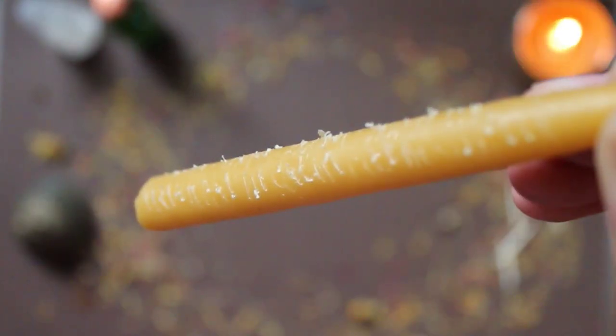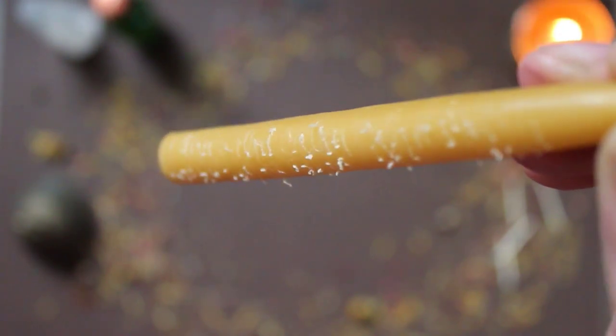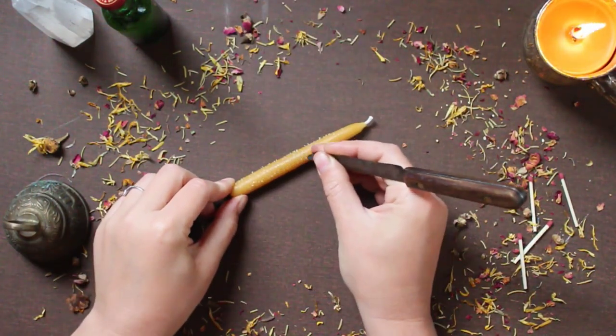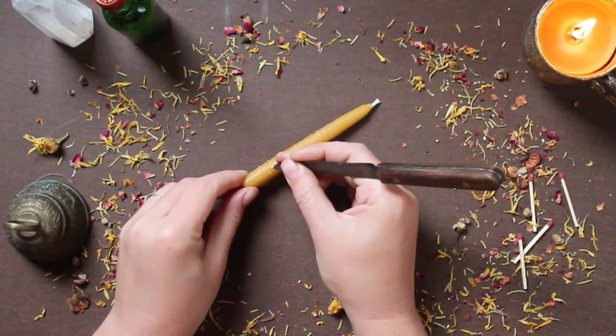When you're looking for a nice rough texture like this, this will help grab the herbs in the end. I prefer to put the sigil all over the candle — it allows for me to have more time to focus on my intention. Sometimes I'll even change up the wording a little bit for each line that I write.